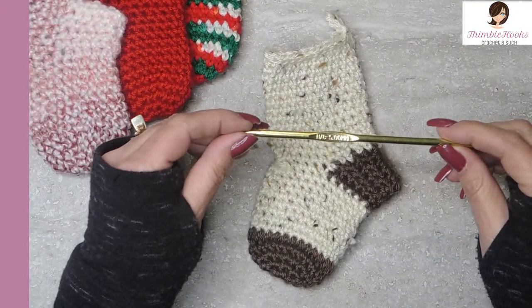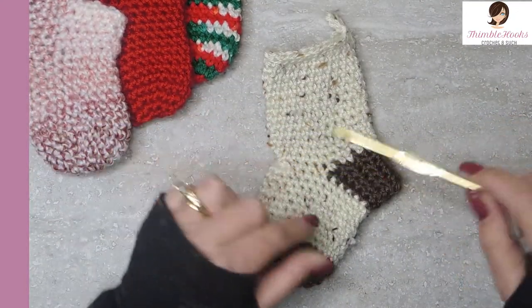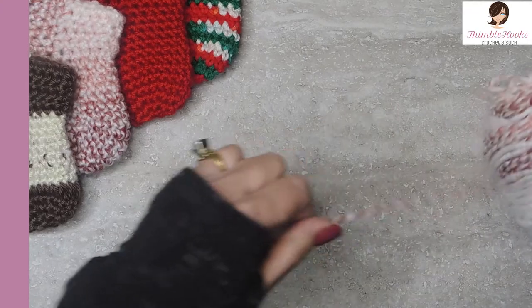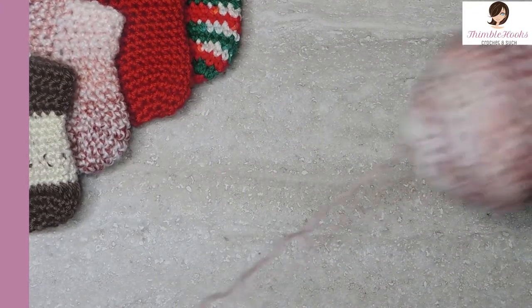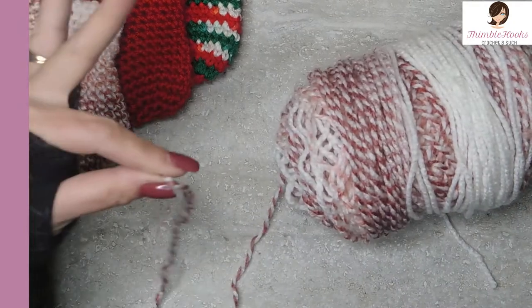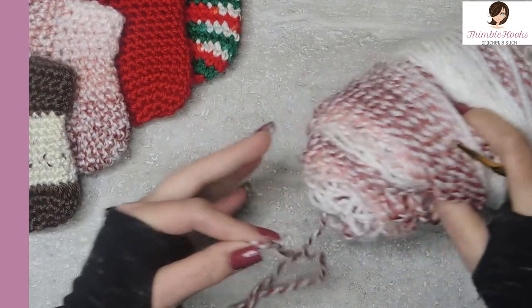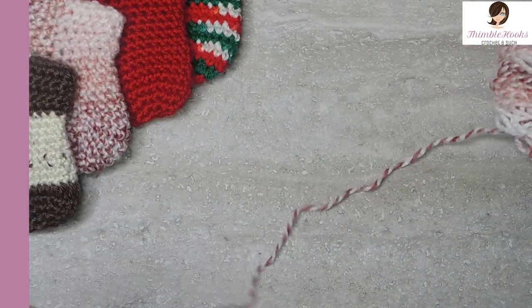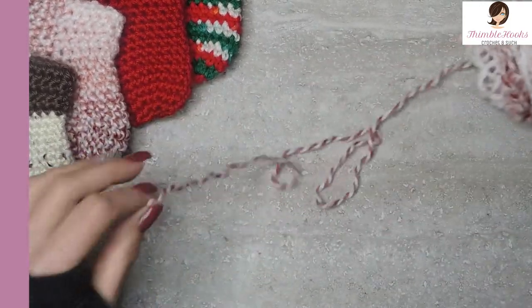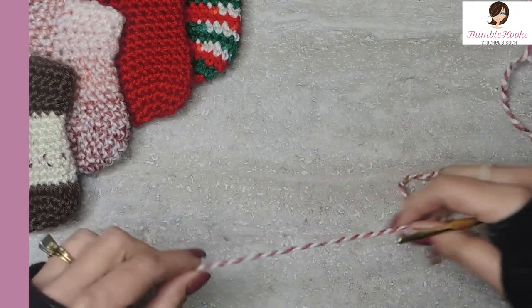I'm just using the hook that is called for with the yarn. I have a 5mm hook. I don't remember what this yarn is called — I have it all spooled up with my yarn winder, but it came in huge. It was like a pound-of-love kind of thing. I don't remember what it is, but it looks like a candy cane. So I wanted to use this one today to make this cute little stocking.